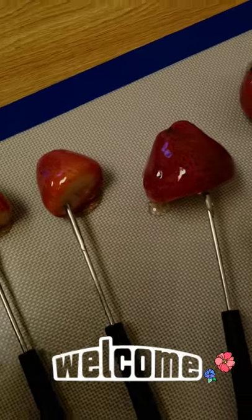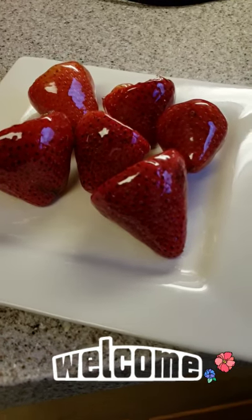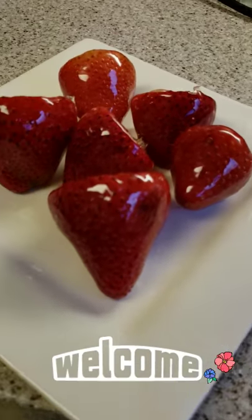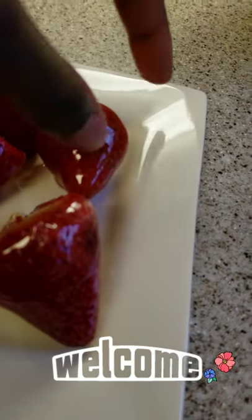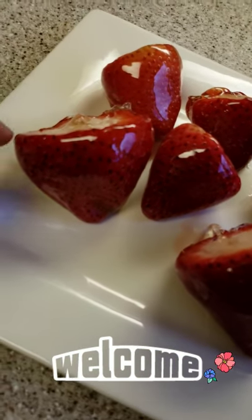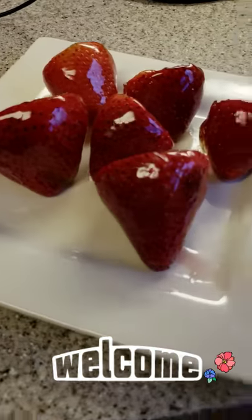But once these cool I will take them off the skewers and show you them plated. So here are my candy strawberries — they are delicious, they're nice and crunchy. They're still sticking a little bit, but as you can see it does have that hard coat on it already. And they're delicious.